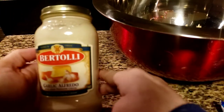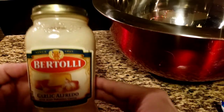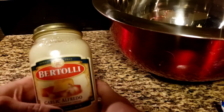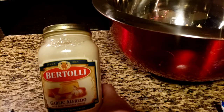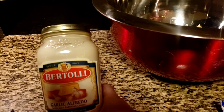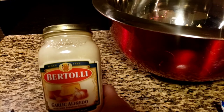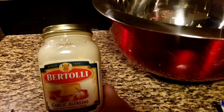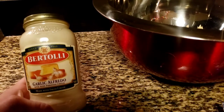A viewer asked me to make a jar alfredo sauce version instead of homemade, so this is the brand I recommend — not too shabby. But if you want to make homemade alfredo, it's so easy: a couple cups of cream warmed in a sauce pot, add butter, melt it down, take it off the stovetop, add pepper and Parmigiano Reggiano — at least a couple cups — stir it, and you have homemade alfredo sauce. That simple.